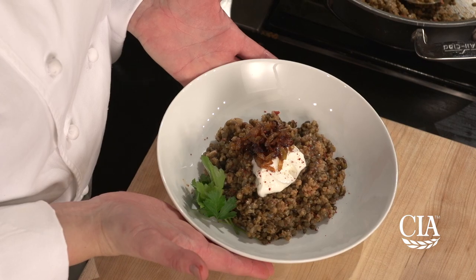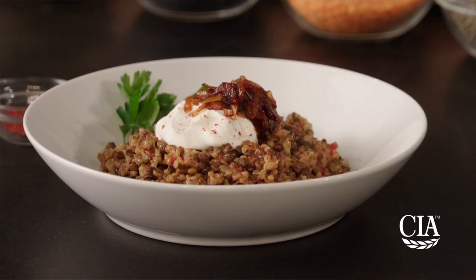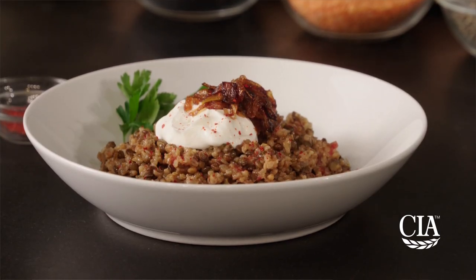Here, I'll show you another delicious way that you can use whole cooked green lentils in this lentil and bulgur pilaf with yogurt and fried onions.